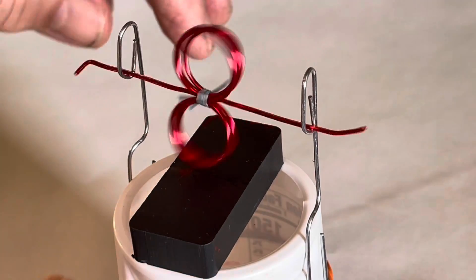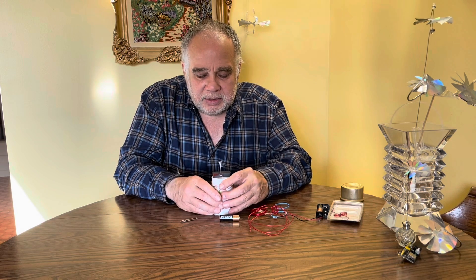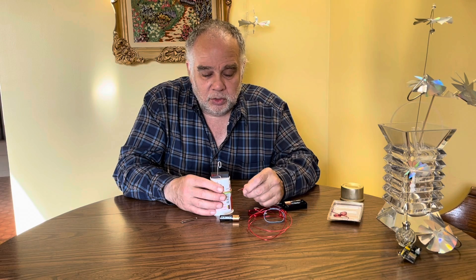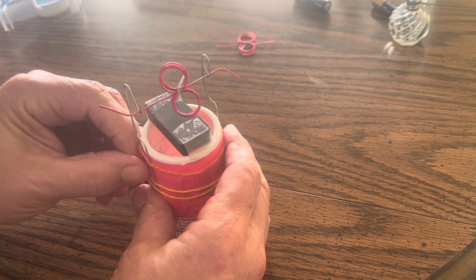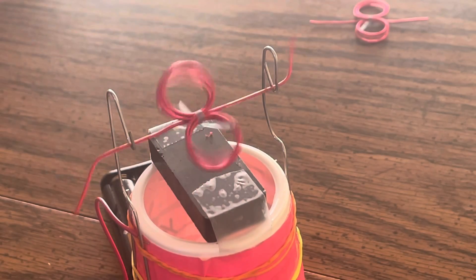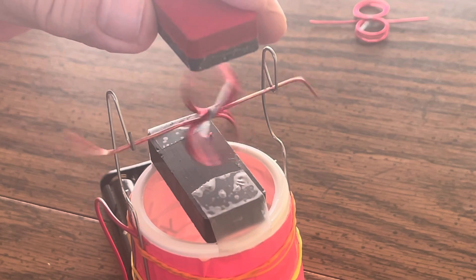You might need to bend the rotor to get it to balance — you can test it without power first. Once everything is set up, connect your motor to the power supply by holding the battery leads onto the paper clips. Give it a little push and there you go — a bipolar DC motor. Very few people have seen this. Your science teacher hasn't seen this, so here's a chance to impress your friends.